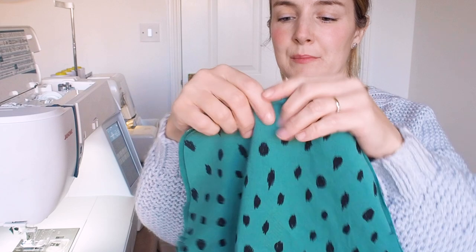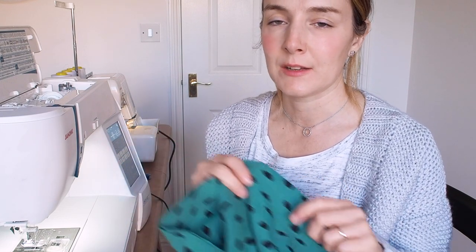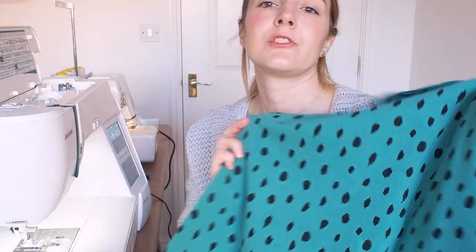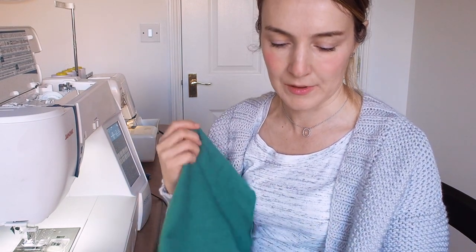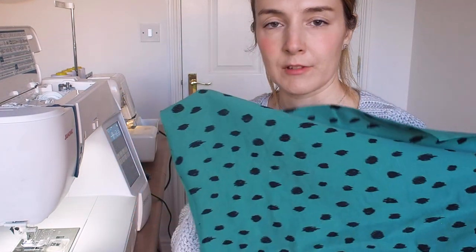I'm going to show you the giant balloon sleeve head — they look absolutely massive! I was really lucky cutting these out because the pattern says you need about 1.8 meters for the size I was making, which is a size three, and I only had a meter and a half of this fabric. I managed to squeeze it out because the fabric was quite wide. You can see how wide and tall the sleeves are — you've got to have that poofy gather there. I'm now onto sewing three rows of gathering around the sleeve head and three rows along the cuff.